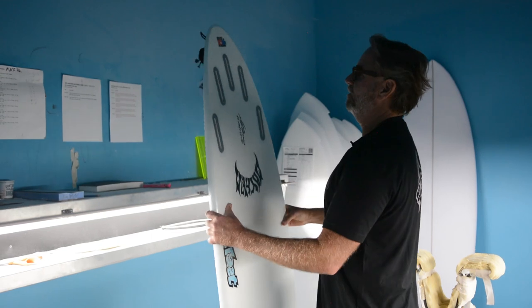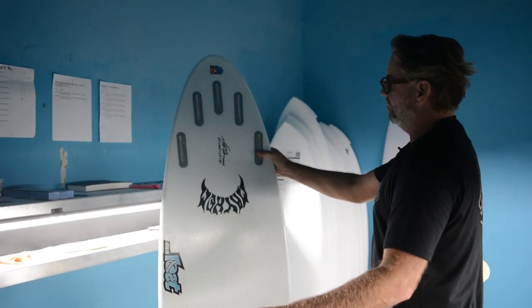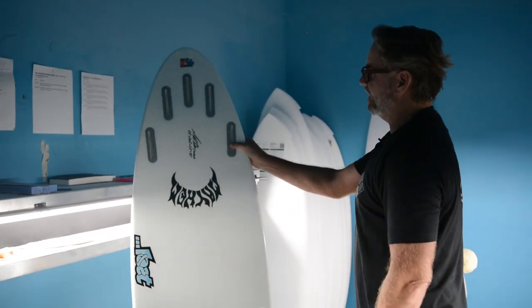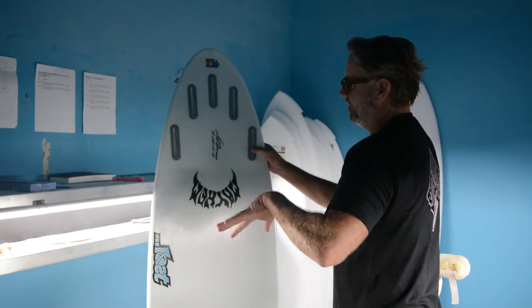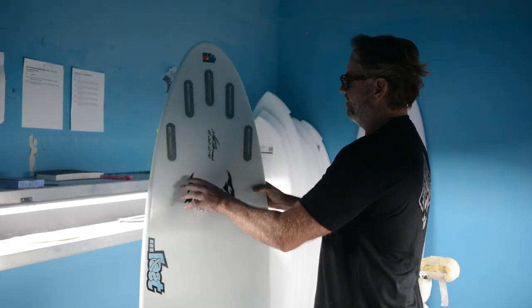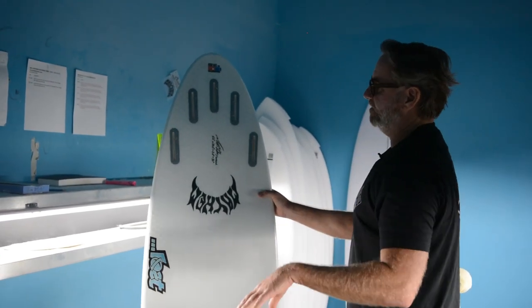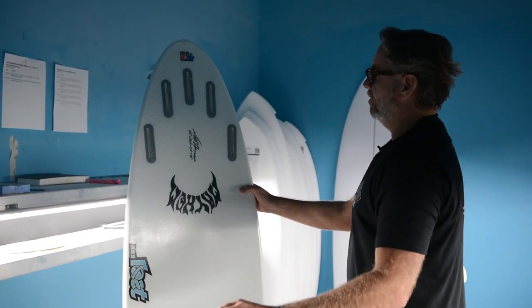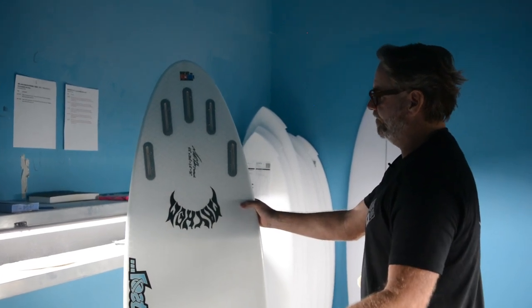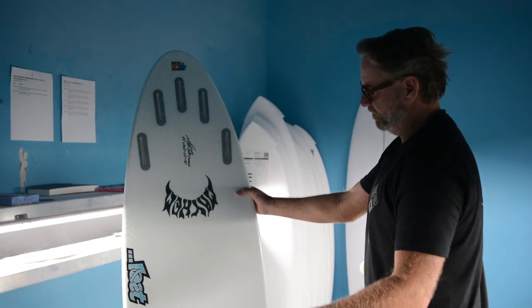Because of the five-fin placement, small playful waves — you could use it as a thruster with a small template, because it's a narrow tail. Use it one size down on the template, move them forward a little bit, make it more playful. It allows you to stand more forward and have a looser, more planing area under your foot. You can set it up as a quad for driving down the line, drawing long lines coming out of tubes. Or you can slide the thruster fins back, use bigger fins and use it for big, solid, heavy water carving.